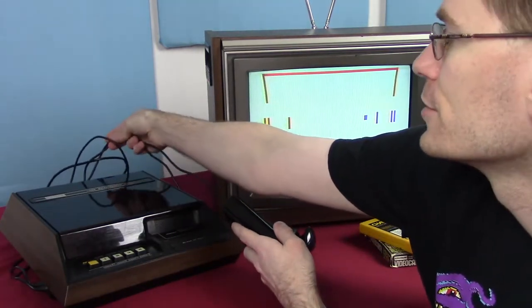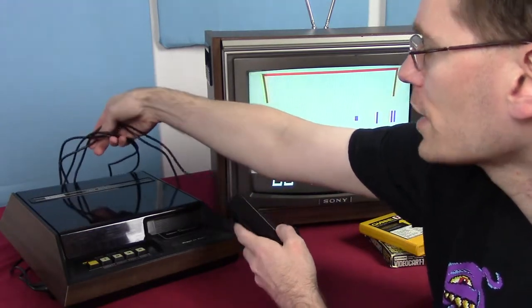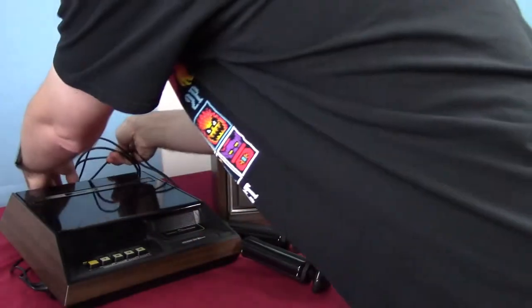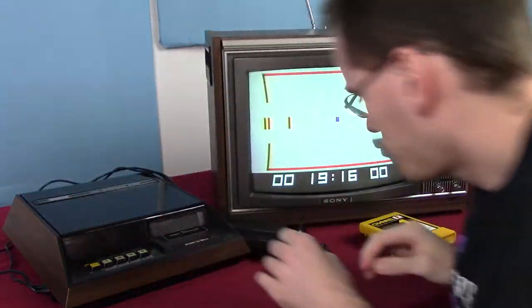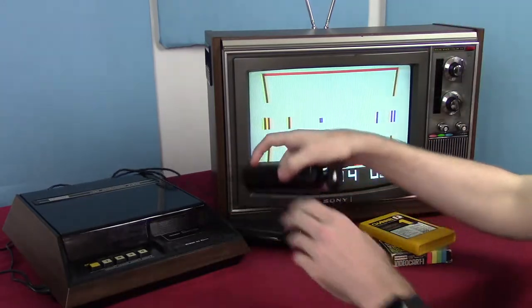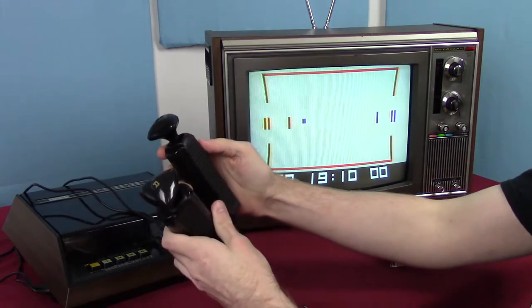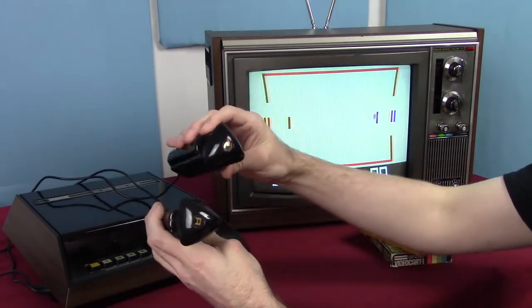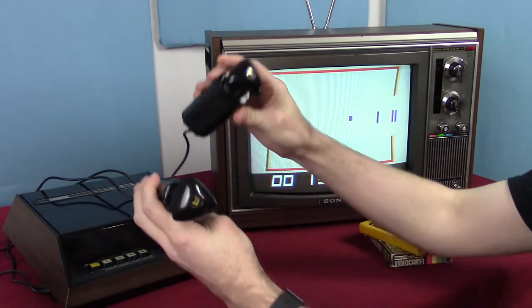So how do we play these games? We have these interesting controllers which I have tucked around back for appearance's sake. We have these very interesting-looking controllers — they're labeled R and L, so this is still before we had 'Player One' and 'Player Two.' L is this character and R is the other one — left, right, obviously.